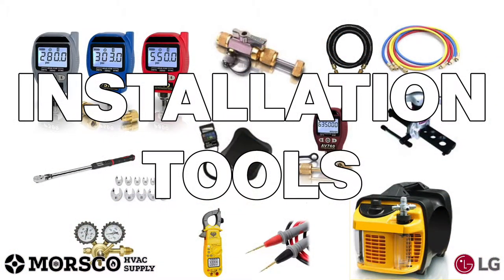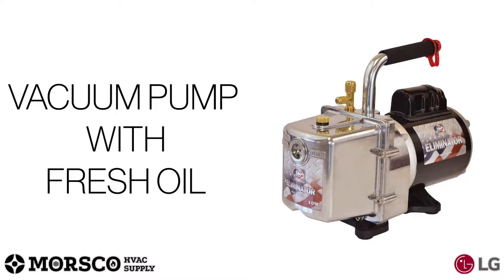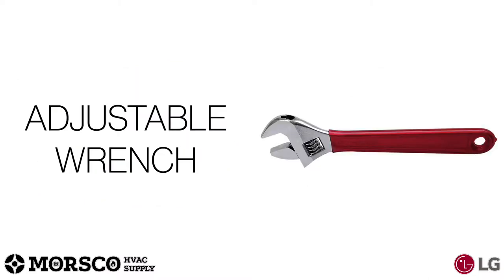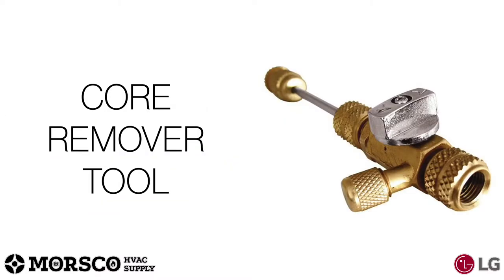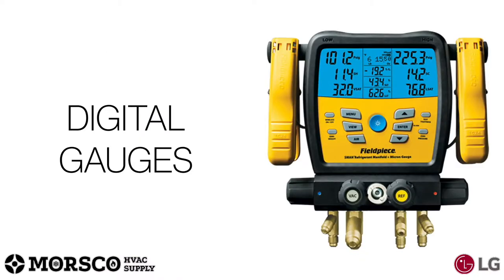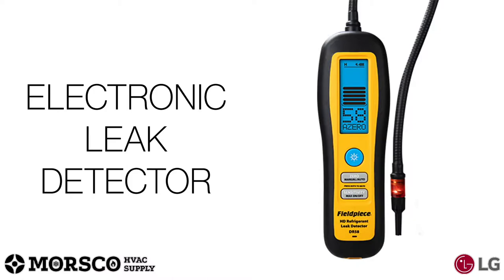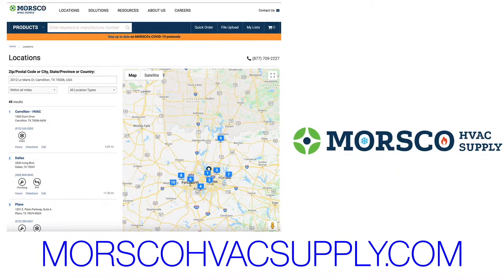First, we're going to look at the tools you'll need to ensure a successful installation: a good quality digital charging scale, vacuum pump with fresh oil, digital multimeter and amp clamp, nitrogen regulator with at least 550 psi, pliers, wire strippers, cutters and crimpers, adjustable wrenches, pipe cutter and reamer, 5/16 Schrader core removal tool, R-410A flaring tool, digital torque wrench set, vacuum micron gauge, digital gauges, quarter-to-5/16 hose adapters, electronic leak detector, and the LG SIMS tool. For more information on any of these tools, please visit your local Morisco HVAC branch.